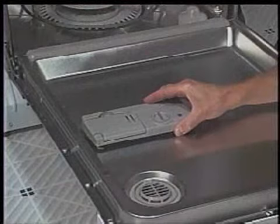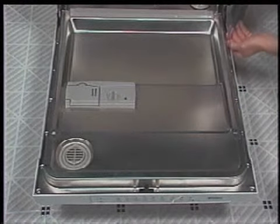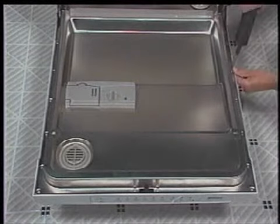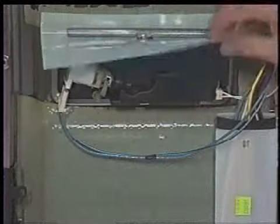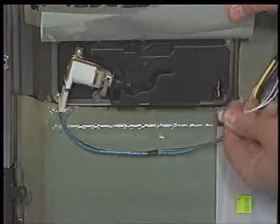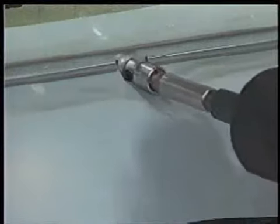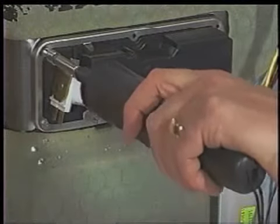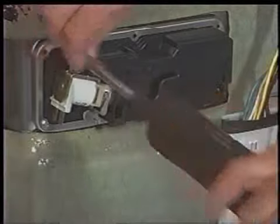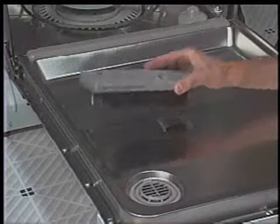The detergent and rinse aid dispenser assembly is located in the bottom portion of the door. To remove it, begin by removing the eight T15 Torx head screws securing the door panel to the door frame, then remove the door panel from the door frame assembly. Disconnect the wiring harness connectors from the dispenser terminals — there are wires on both the detergent dispenser and the rinse aid dispenser. Remove the hex head screw at the center top of the dispenser assembly first to remove the drip shield, then remove the remaining five hex head screws. Lift up on the two tabs that hold the dispenser assembly in place and lift it from the door panel from the inside of the door.